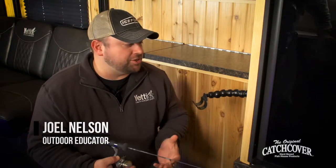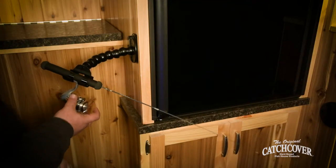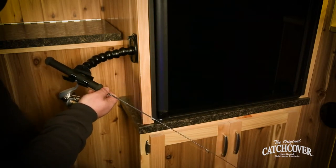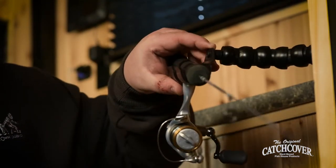The Catch Cover Multi Flex Rod Holder is a great rod holder for anytime you need a free hand in the fish house. I've got them mounted all over the place. As you can see, it's got a great T-handle design that literally cradles the base of the reel seat — it won't allow it to slip back and won't allow it to slip forward.